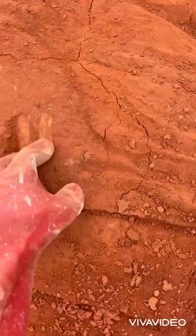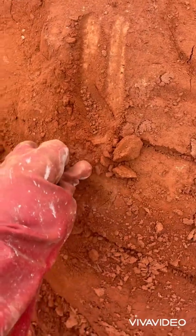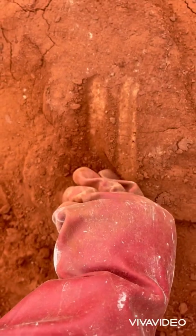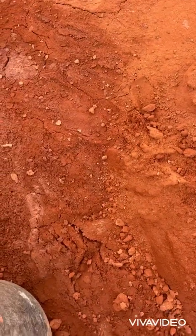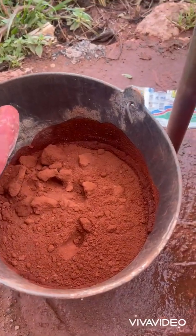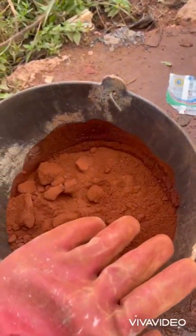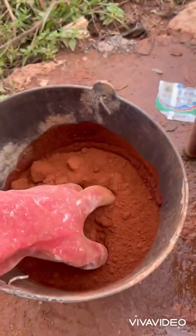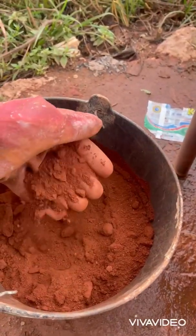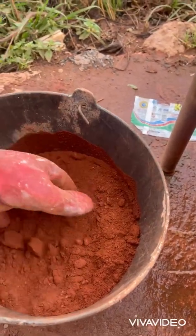This is one of our crushed laterite samples, and what we're going to be doing is testing to see whether this is suitable for our compressed stabilized earth bricks. We have a 10-liter bucket here and we've filled it halfway with our laterite, which is 5 liters. What we're going to do is wash out all the clay and silt and see if we have any sand left in the soil.